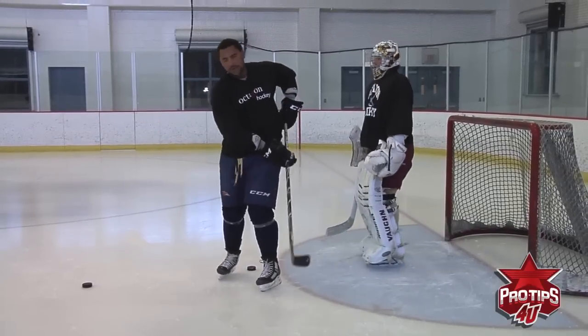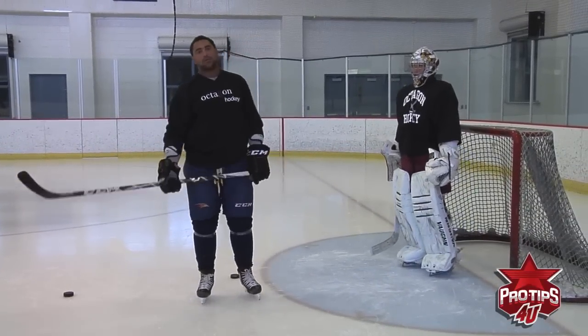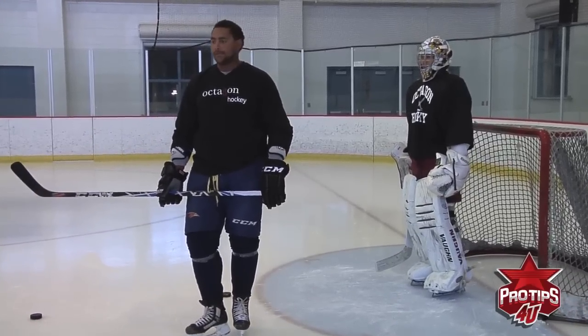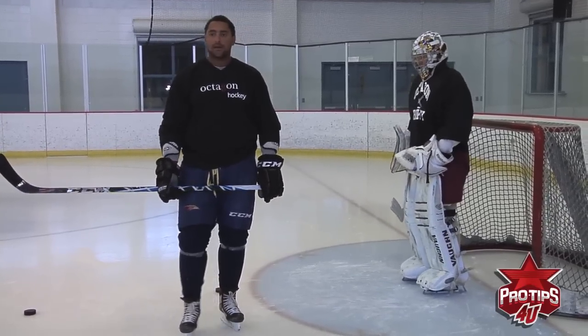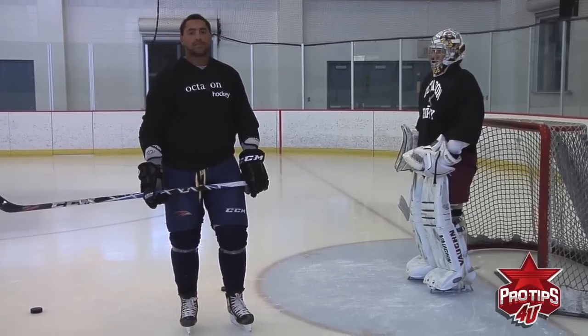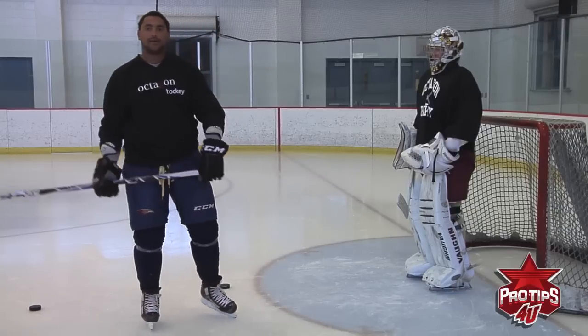Standing in front, moving your stick side to side is a good way to learn how to tip pucks. It's something that you can learn with anyone. Grab a buddy or a coach and go grab a chunk of board, tell someone to start shooting pucks at you at your waist, and learn to go side to side deflecting pucks.